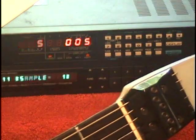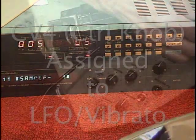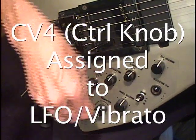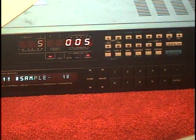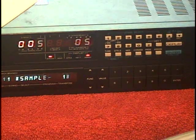The default controller for the knob is set to LFO. You can hear that we're bringing the low-frequency oscillator in and out. But it might be more practical to assign that to volume.